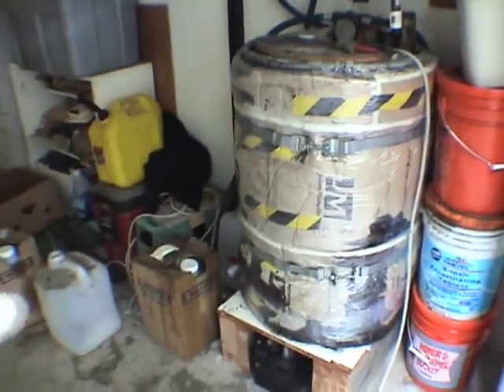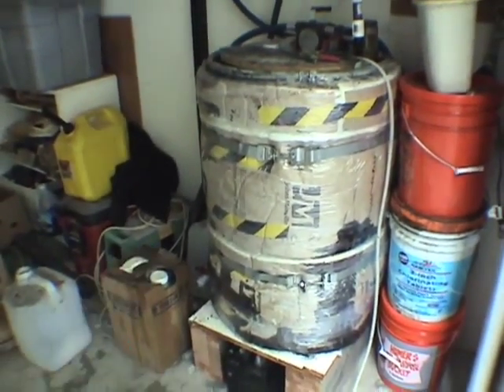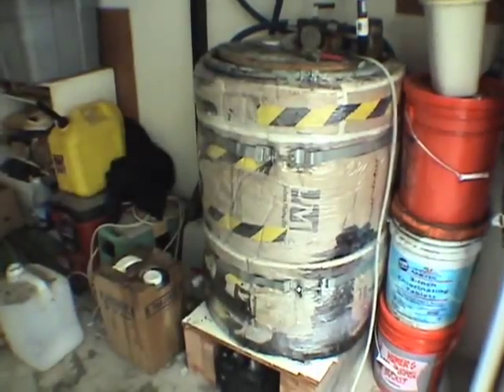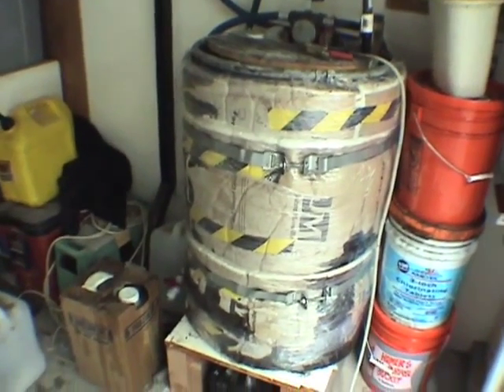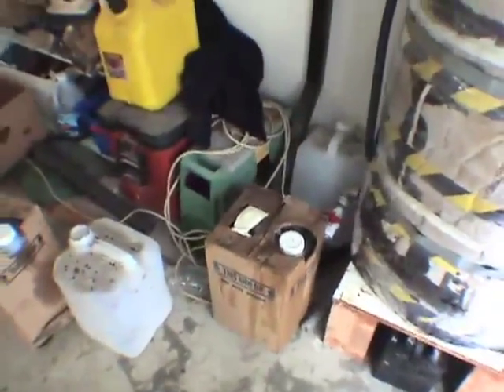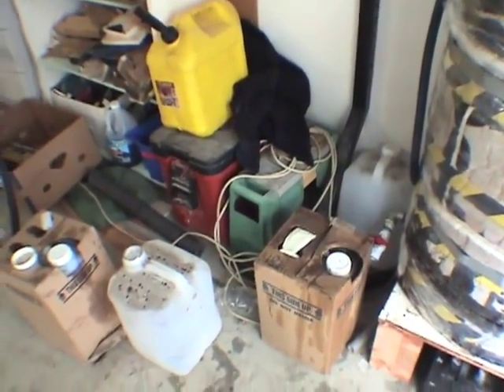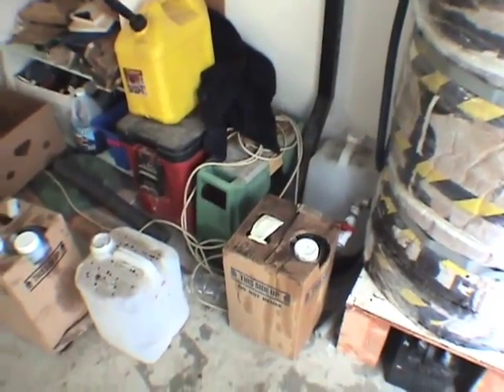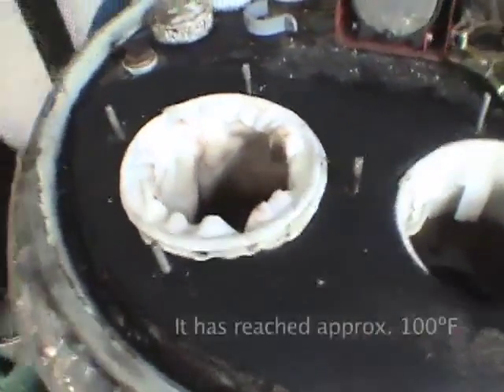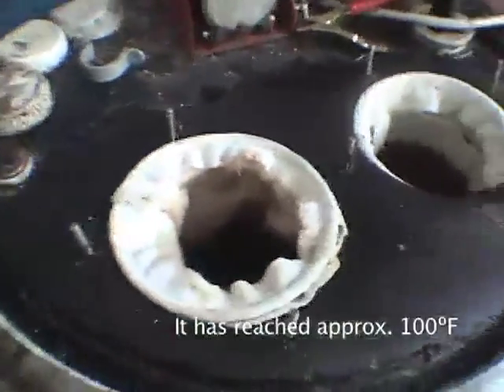This is one of the tanks I had in the backyard. There's a heating wrap underneath the insulation — that's covered in the other video. The way the system works now is I let the oil sit in the cubies, sometimes for a month or more before I get enough to fill this tank. This tank has been heated for five days, since Wednesday — it's now Monday.